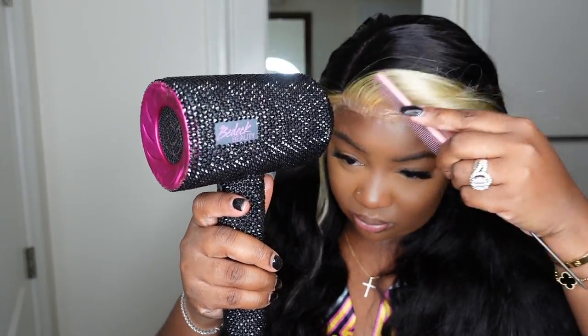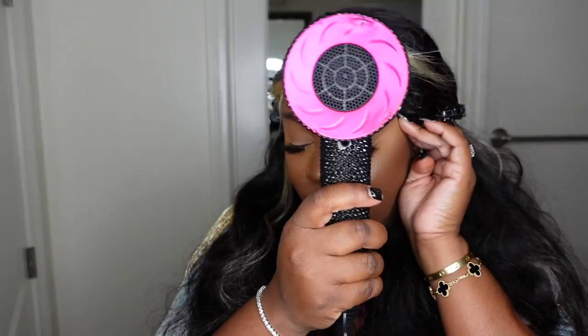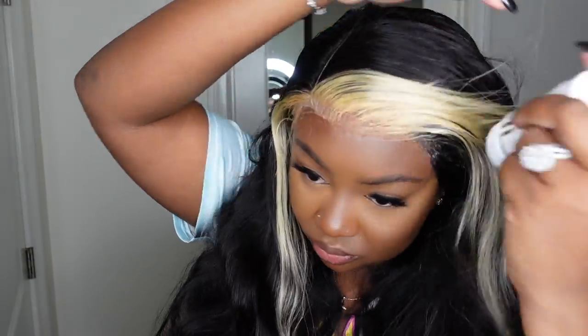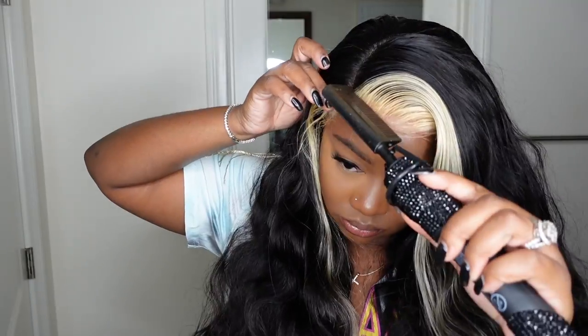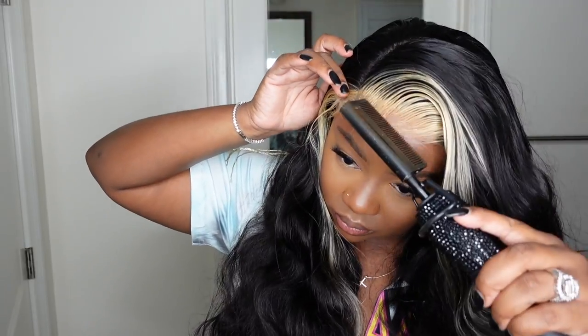Now we're bonding the wig down. As mentioned, we are going glueless — we're using a product where you literally just use a little bit of water and it comes right up, leaving no residue and not damaging the hairline at all. I'm also going to do the dynamic duo step along the front hairline. I want it to be as flat, flawless, and natural-looking as possible — this step definitely helps.